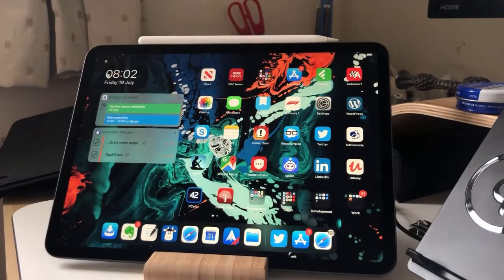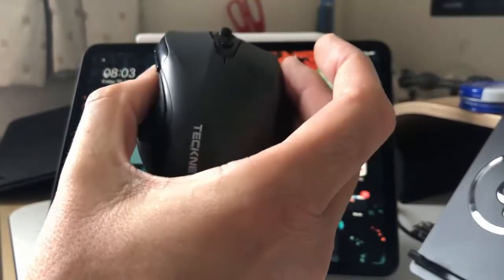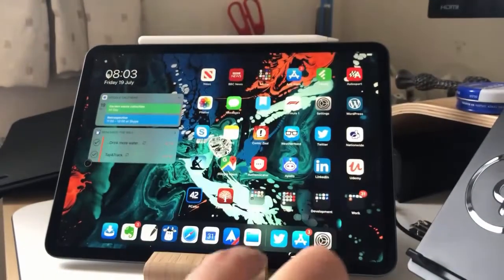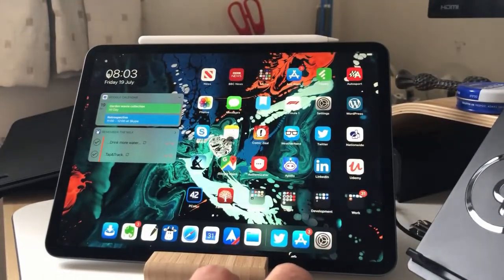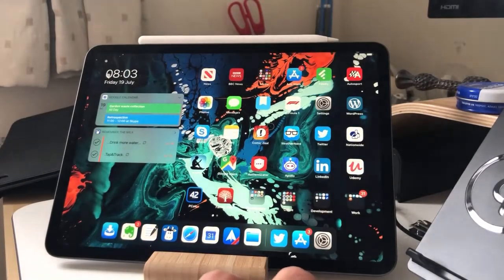Hi, I just thought I'd record a short video to show you the mouse support in iPadOS. I'm running the public beta version 3 of iOS 13 on my iPad Pro here. And I've got this mouse from TechNet, just a cheap one, which if I run over the screen, hopefully you can see that mouse moving.